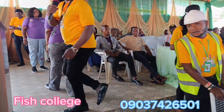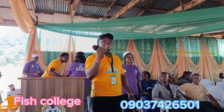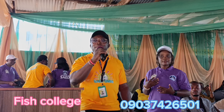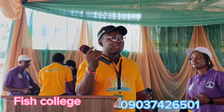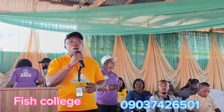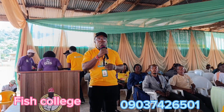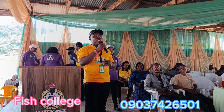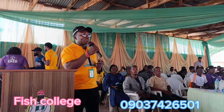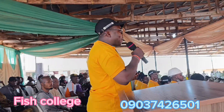Good day everyone. Today we're going to be bringing you the full live practical on the fish hatchery process. We're going to be watching how they inject the female fish, how the history down there is treated, and also the artificial movement. In order for you to understand this video very well,